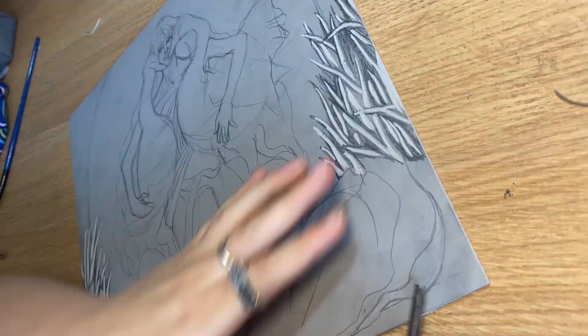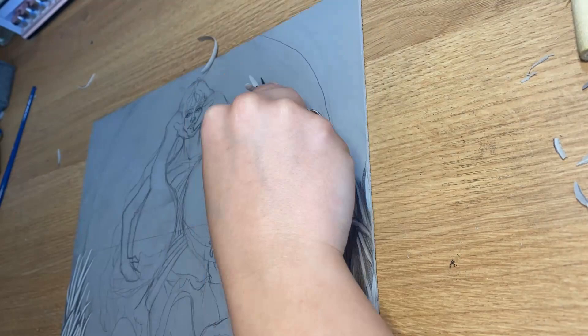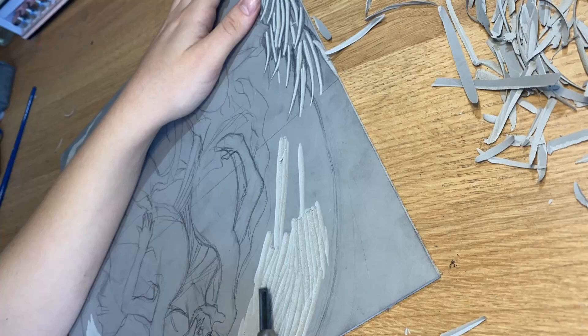It can get a little messy, particularly if you are cutting out fine pieces from the block, but cleanup is quick and easy, making this a medium that's good to experiment with. The key is just to cut away from yourself — that way you don't risk bleeding over your artwork.